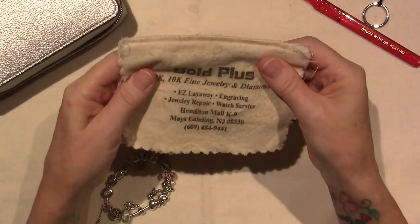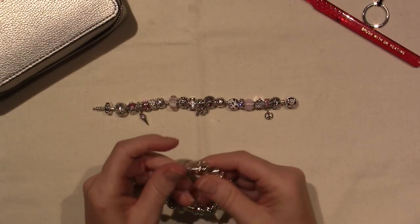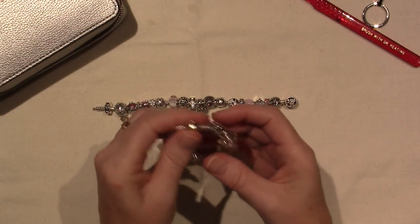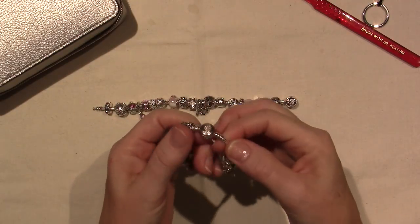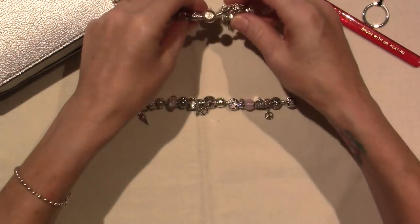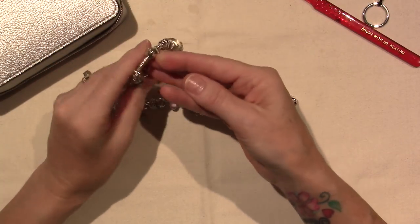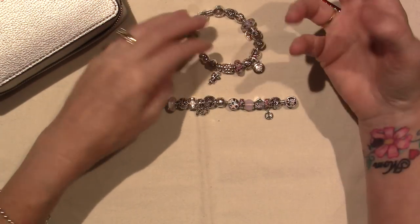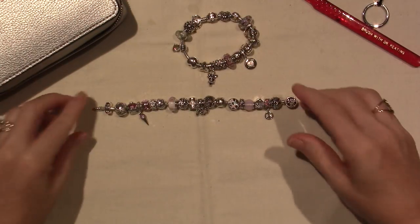A polishing cloth is great for when it actually really starts to get like black tarnish on it. I'll take all the charms off the bracelet from time to time and really give the bracelet a rub - the snake chain. They just turned out so sparkly because I've been wearing these really a lot and they do pick up all the oils from your hands and soaps and different things, wear and tear - that life stuff.